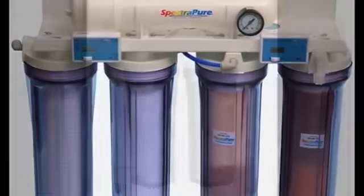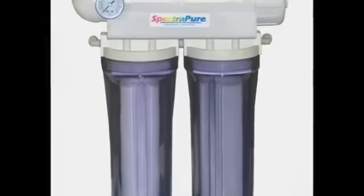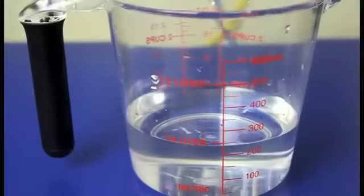After setup or membrane replacement, let the system run for about an hour, ensuring the membrane is well saturated and producing water. Collect product water into a measuring cup for 1 minute and record your measurement in milliliters. I got about 240.